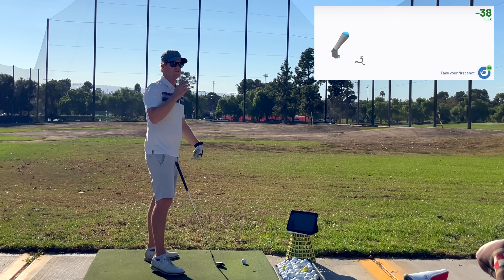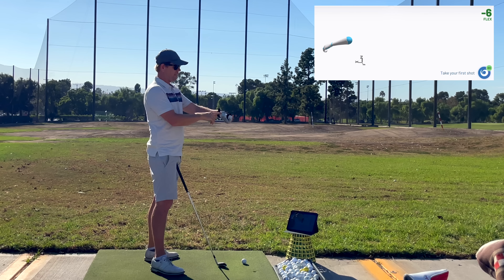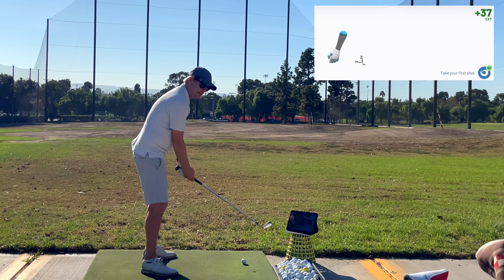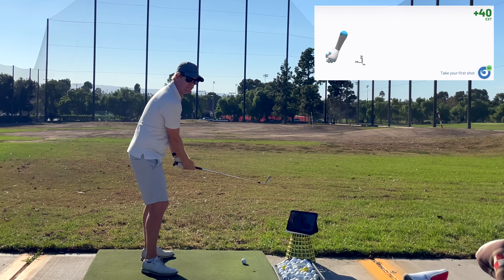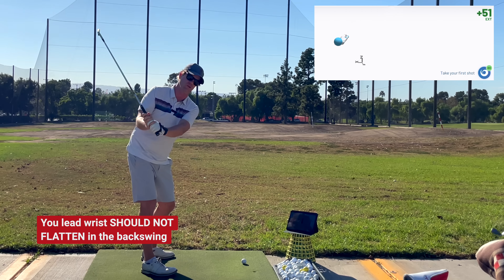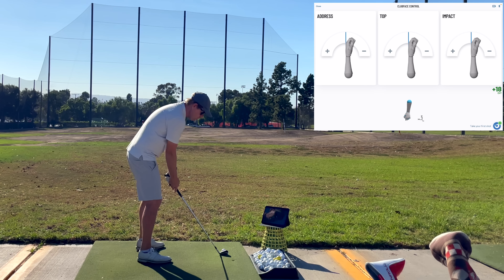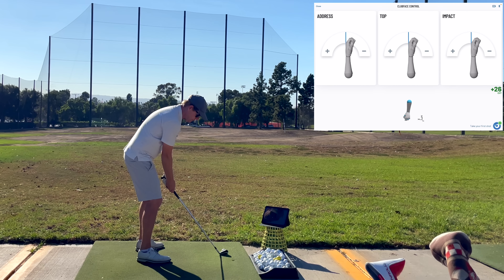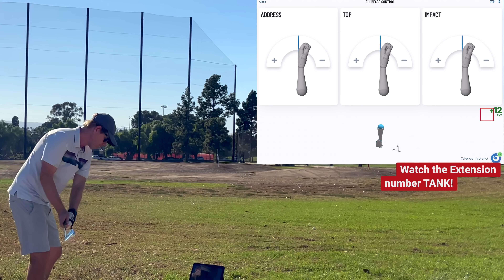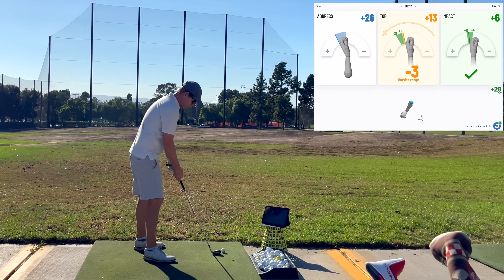This is going to make noise and those angels are going to sing every time my wrist is between 5 degrees extended and 30 degrees extended. In theory, I should be hearing those angels sing my entire backswing — I should never be getting so flat or so extended that the angels stop singing. When I was first doing this, there was no way I could do that and actually hit a shot. You hear it kind of jittered; it didn't keep the angels singing the whole time.